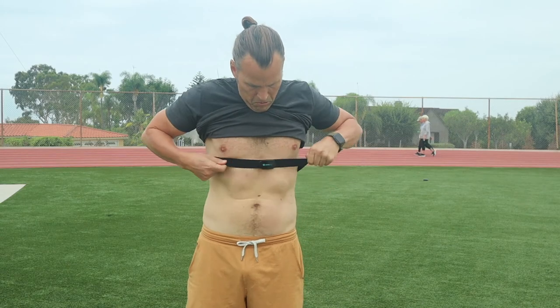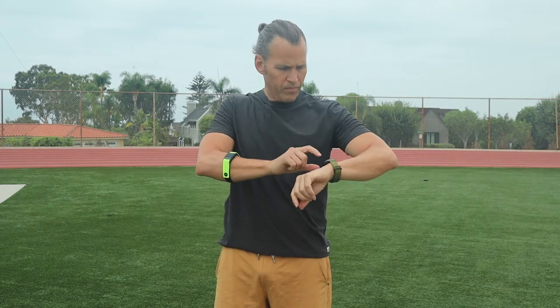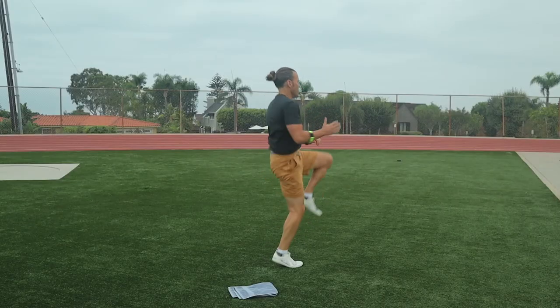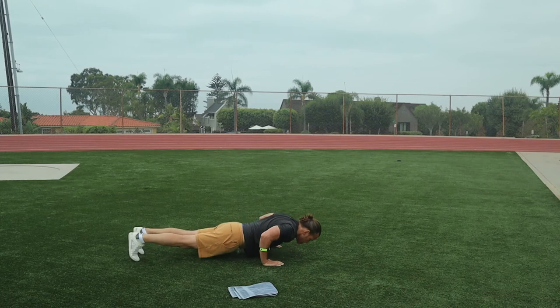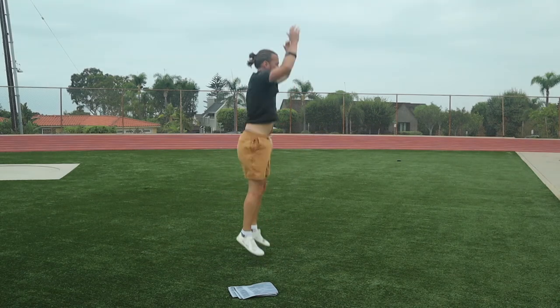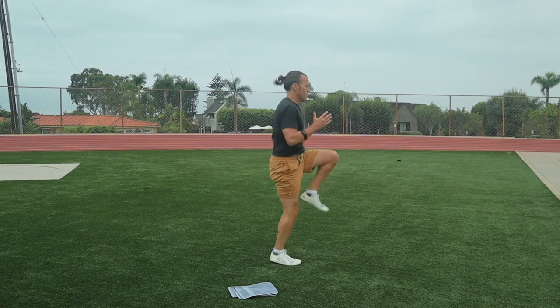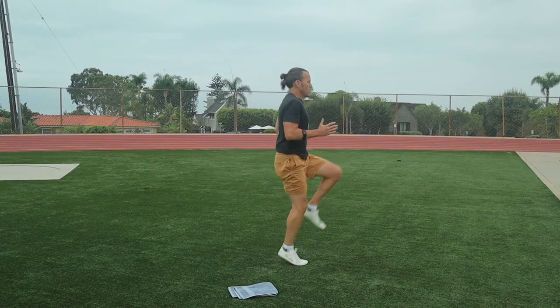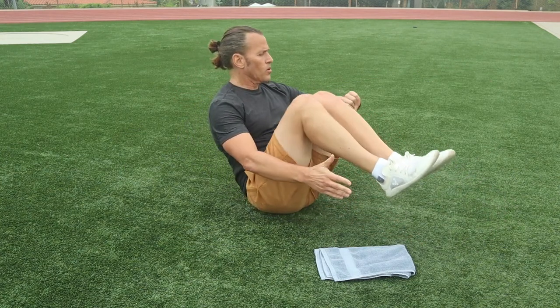Then the Power Labs chest strap, then the Wahoo Ticker Fit, then the Power Labs armband monitor. During the test, I put the heart rate monitors through the same exercises to see if they would stay connected. I performed multiple exercises and exchanged the heart rate monitors multiple times during each exercise, so I was really challenging them to see if they would stay connected.